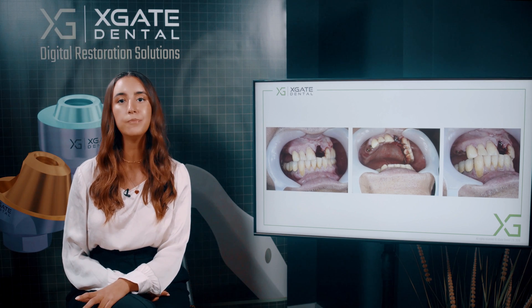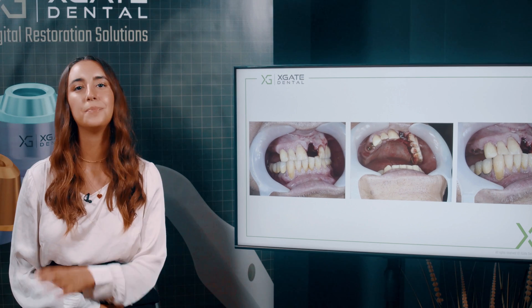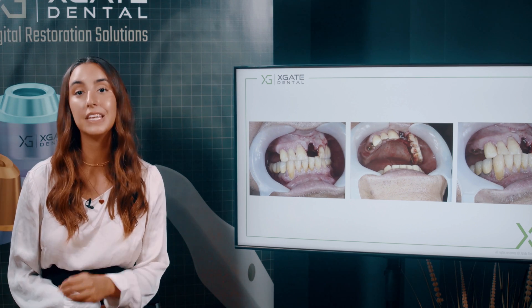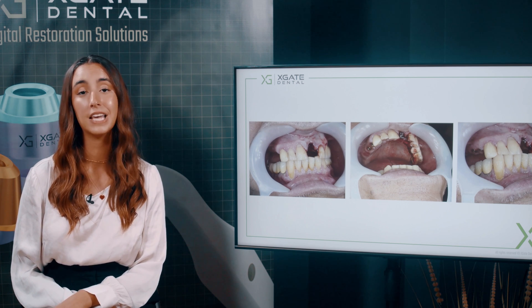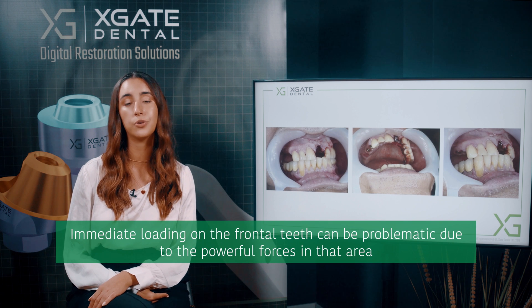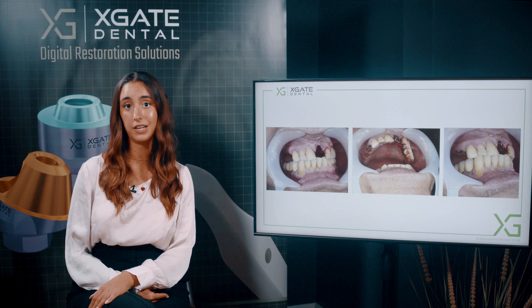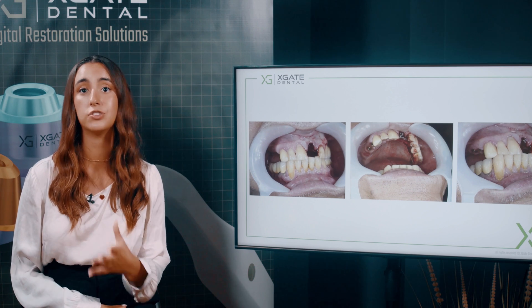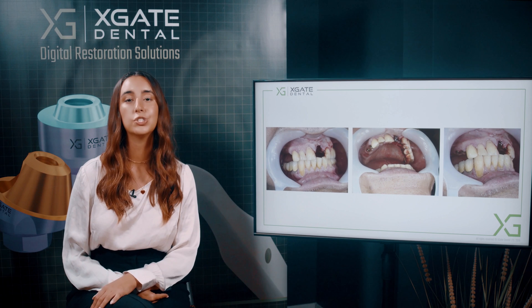Of course you can have an immediate implant placement and even immediate loading, but if you have immediate loading on a frontal tooth you'll have pressure on that tooth. Immediate implant placement with immediate restoration is a problem in frontal teeth because they have a lot of vertical forces, and it can interfere with the osseointegration. We can't be sure that we'll get proper osseointegration.